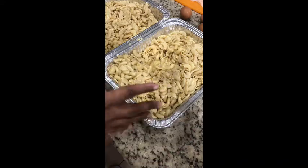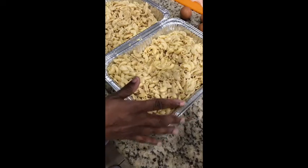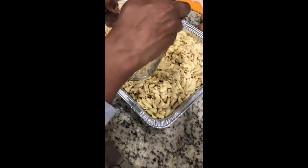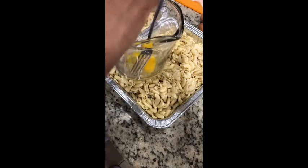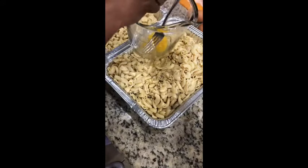You want to use about three to four eggs for a large dish, or two eggs per half-sheet pan. I'm using two eggs per dish. That's going to help bring things together — especially with the butter and the milk, it's really going to create a bond. Because this is a baked macaroni and cheese, you want to make sure you do that.